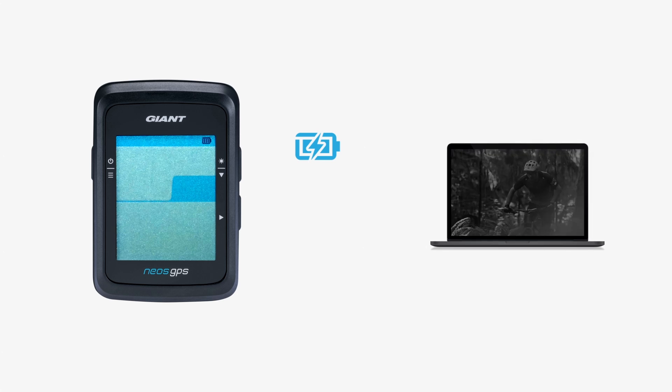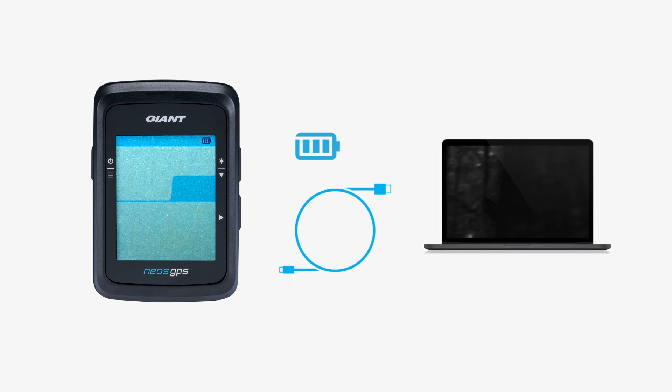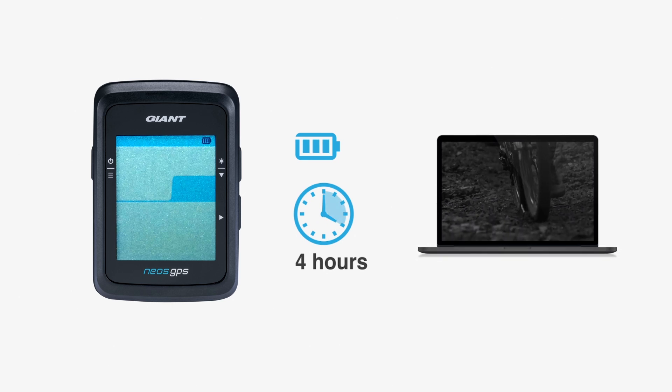To fully charge the NEOS GPS, use the supplied micro USB cable to connect the NEOS GPS to the USB port on your computer to begin charging. It takes approximately 4 hours for a full charge.